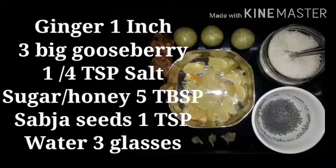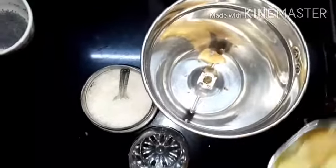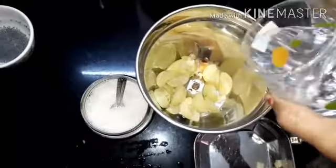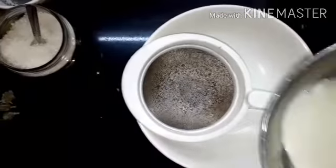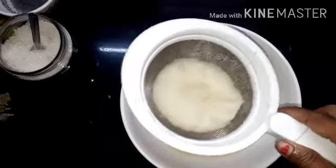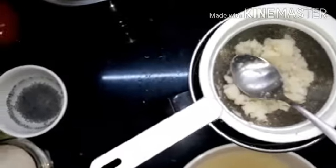Now these are the ingredients which we need. In a mixie we add the ingredients — ginger, then 3 gooseberries, and some water — and then let's grind it. Now we have ground it and let's filter it. The waste coming out, that is the sediment, you have to remove that.